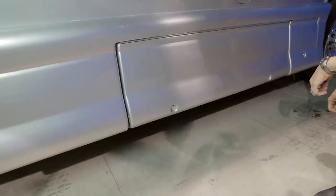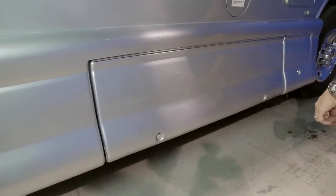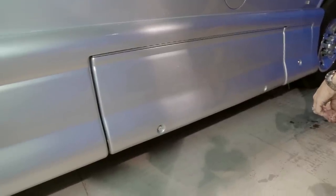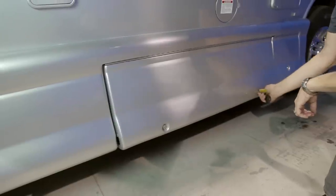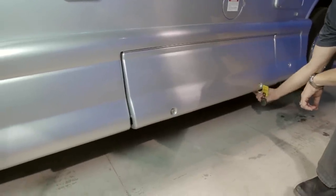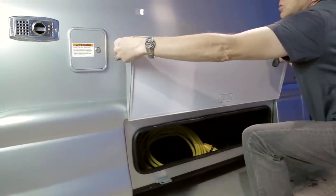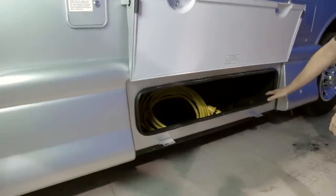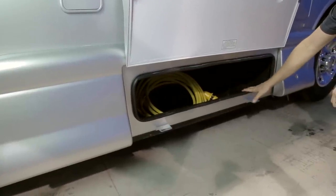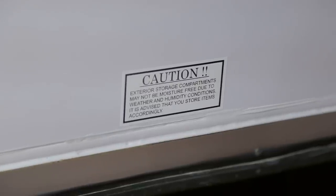There is a large exterior storage compartment on the driver's side — a locking storage cabinet opened with the 751 key. Turn and unlock, lift the door, and lock it into position with the locking catch. The power cord for the vehicle is located in this compartment. Note that this exterior compartment may not be fully moisture-free, as humidity and weather may contribute to moisture inside.